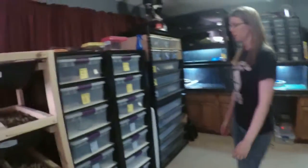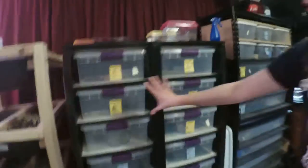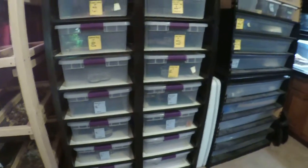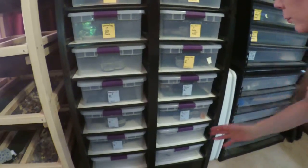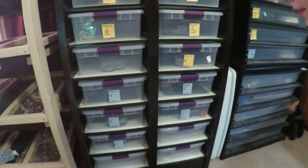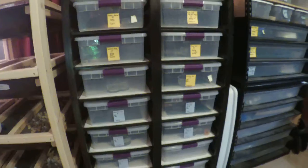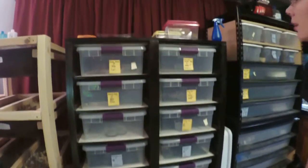Over here we have our colubrids that are out of brumation. These ones were in the baby rack, but we've moved them to this rack so they have more space and they'll be able to grow into it. It's a little roomy for them but they'll grow into it.